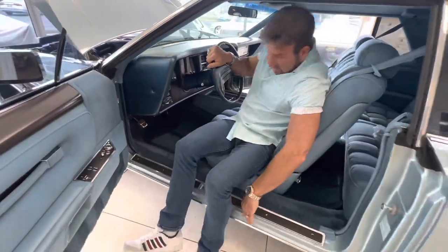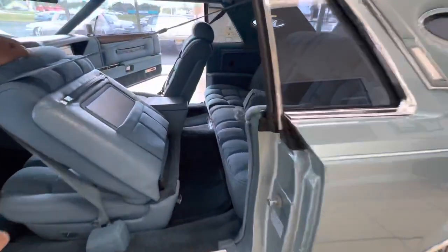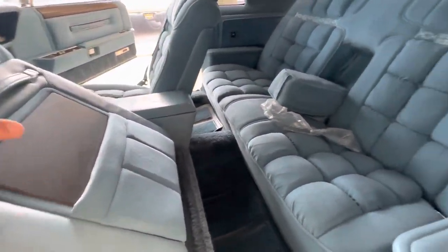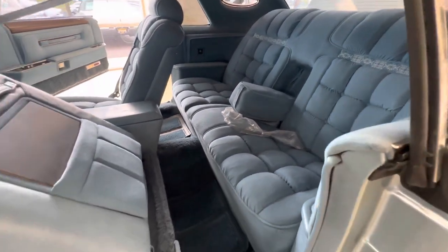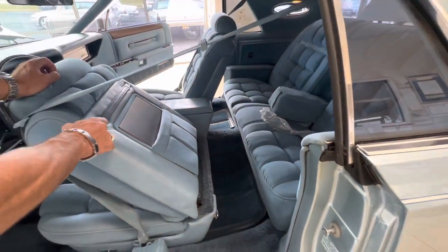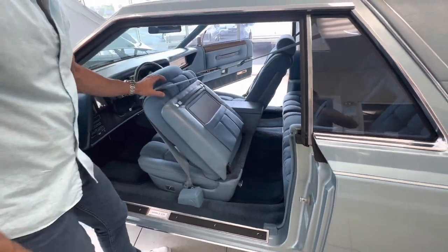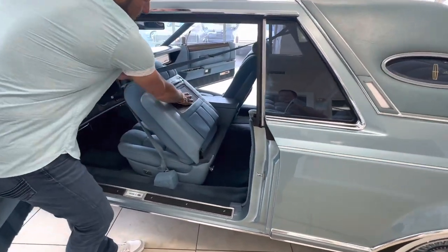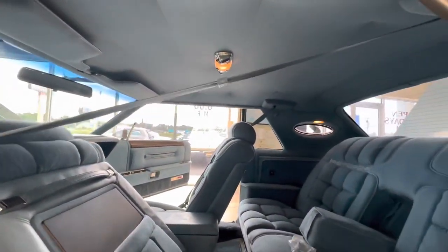Everything about this car is just super pristine. It even smells new. Door jams look good. The back seat is still in the wrapper, and the seat belt is still in the wrapper. This little piece of wood trim needs to be fastened back down. Look at all the faux wood in the back — the attention to detail in this car is just incredible.